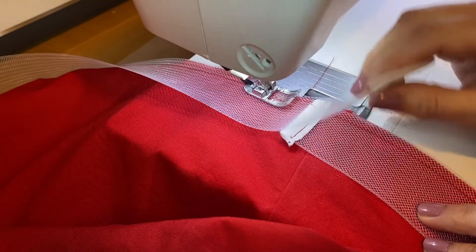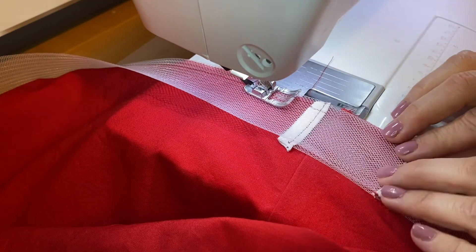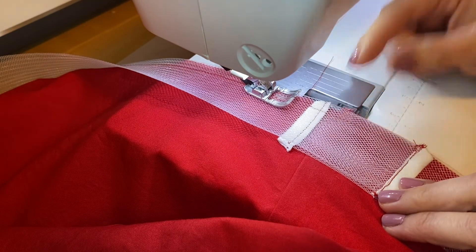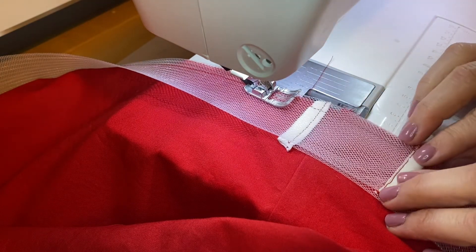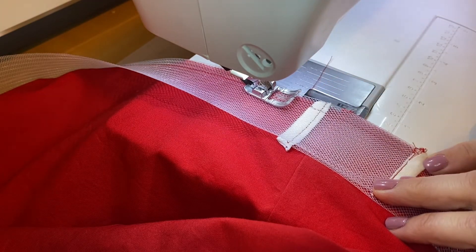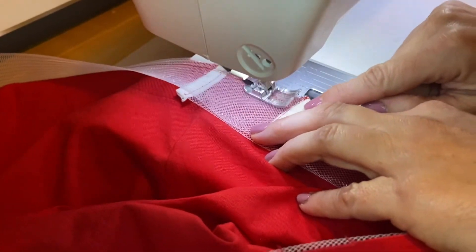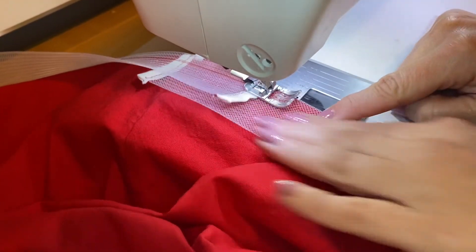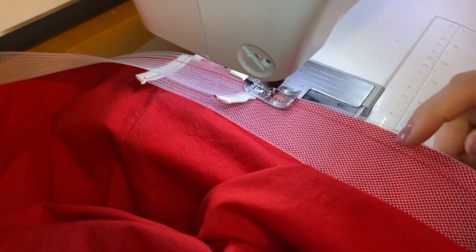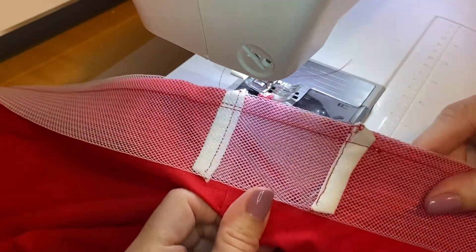As you approach where you started it'll look like this, and you're just going to lay that end down right over where you started and let it overlap. You don't have to leave that much overlap — it can be a little bit shorter, it's really just up to you — but lay it down like that and then finish sewing right over the top.